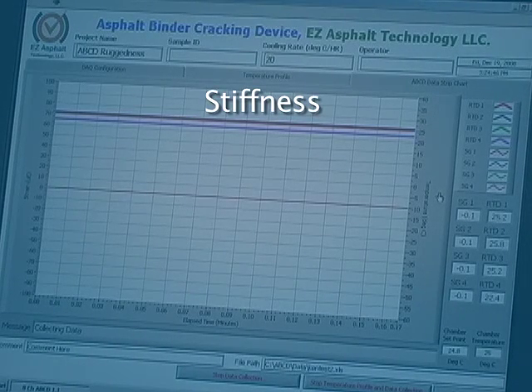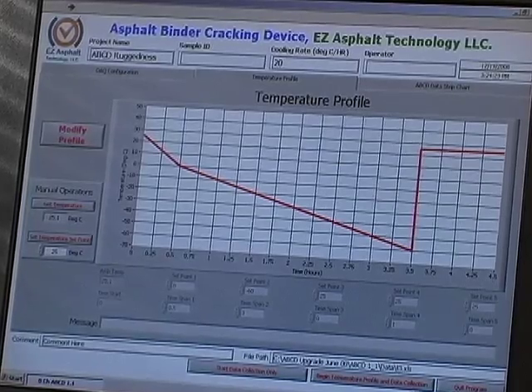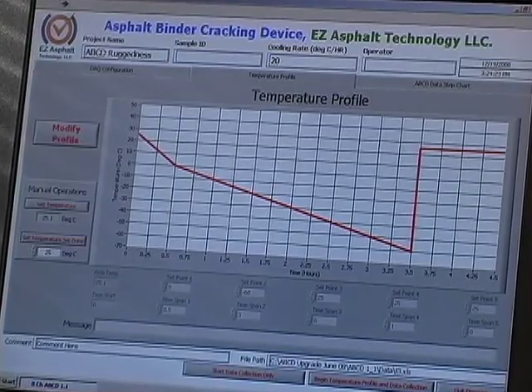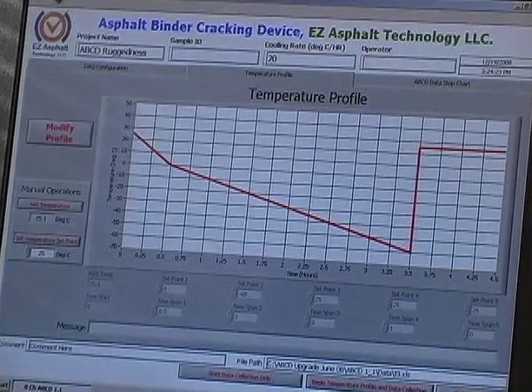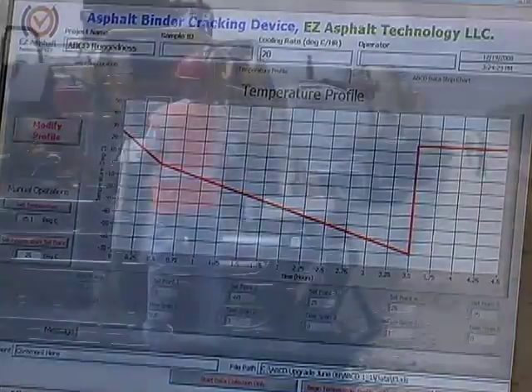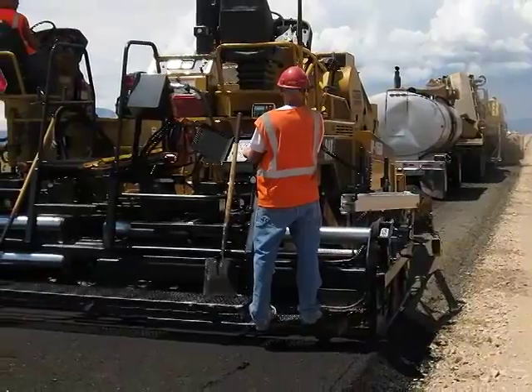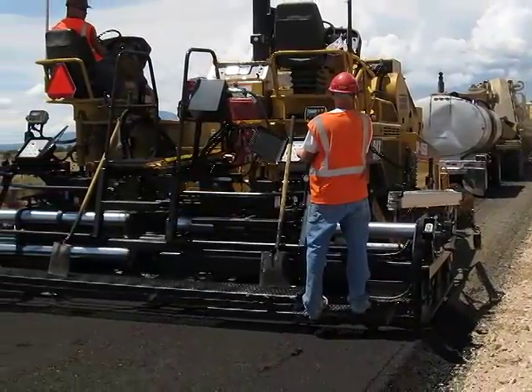The changes in sample stiffness, strength, and the coefficient of thermal contraction due to temperature drop are all factored in this fracture. A computer program records the temperature and stress level at which the fracture occurs. That information helps determine whether the binder is a good fit for a paving project, providing the durability needed for projected temperature conditions at the site.